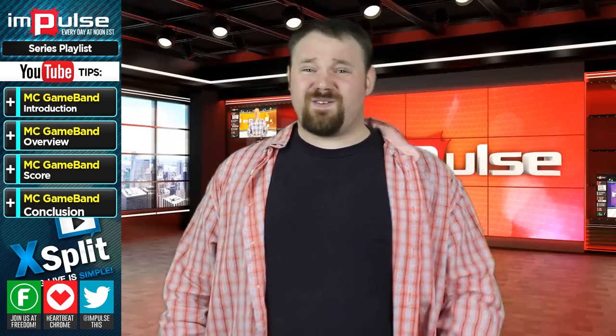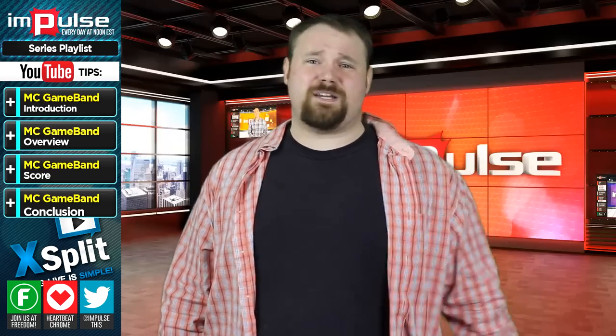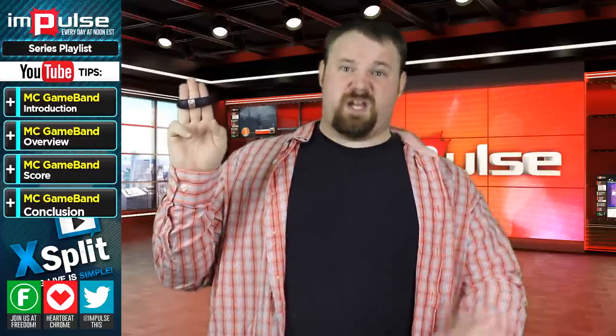If you have any experience with this unit or any units like it, let me know in the comment section down below and we'll talk about it. But I don't think you're going to change my mind. This is possibly the worst product I have ever reviewed in my time on Impulse. If you think I'm wrong, let me know. Until next time, I'm Anthony.